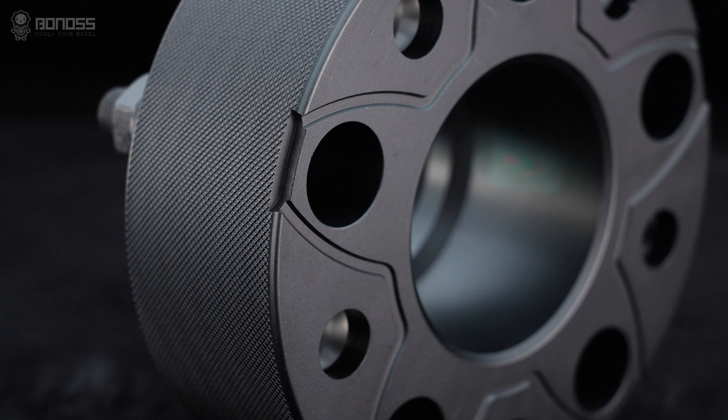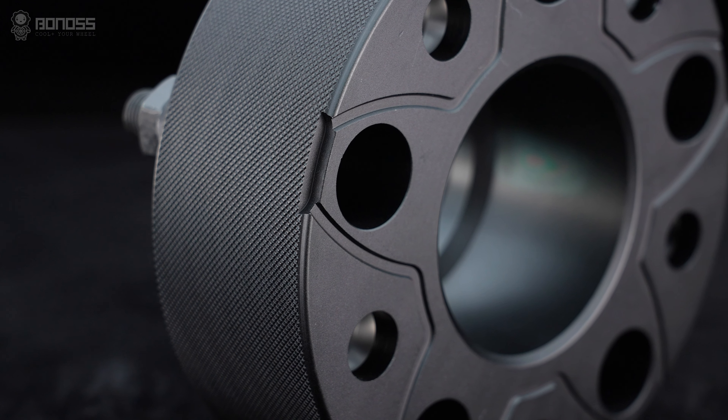There are small notches distributed on the corners of the 2-inch wheel spacers. These notches accelerate the airflow tremendously, enhancing the heat dissipation effect and improving road safety.